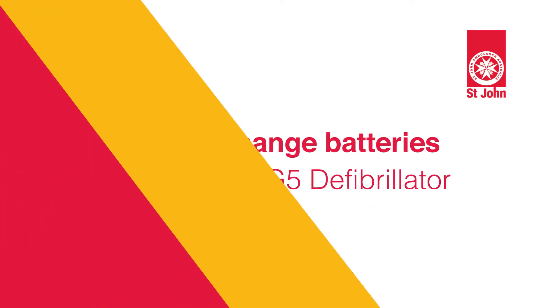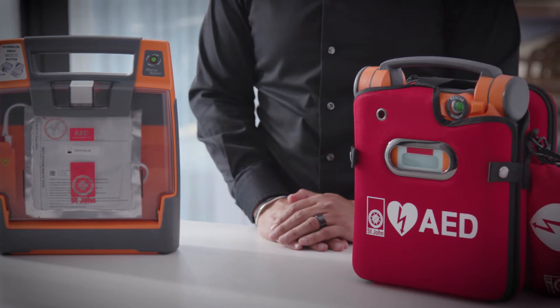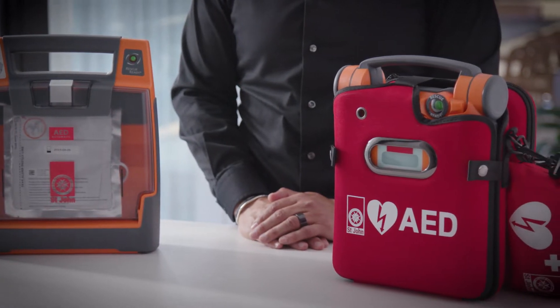Hi, in this video we'll walk you through how to change your battery on your St. John G3 Elite and G5 defibrillator. Many defibrillator failures are due to a flat battery. That's why it's so important to know how and when to change your battery.